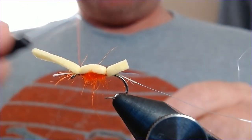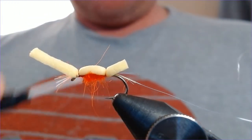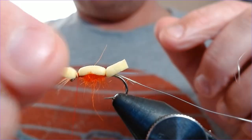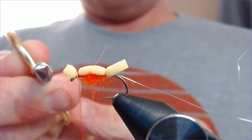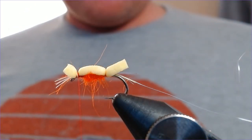Tie that down all the way to the eye like that. May as well trim this down now because we don't need that anymore — just trim it — leaving this sitting up proud like that. That's what helps create some of the disturbance when it's being pulled through the water.